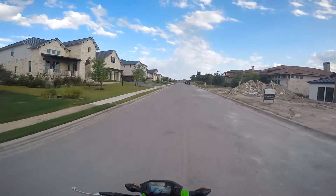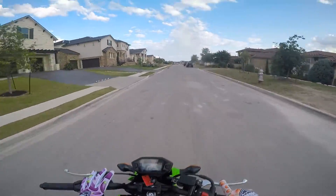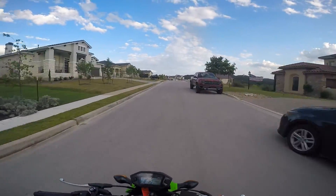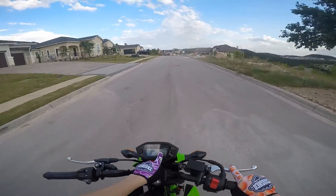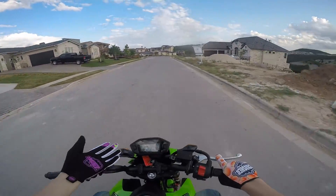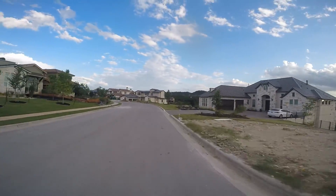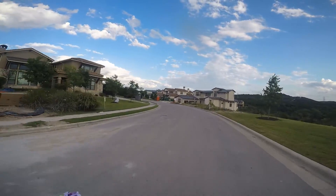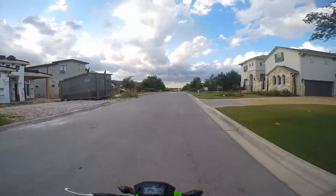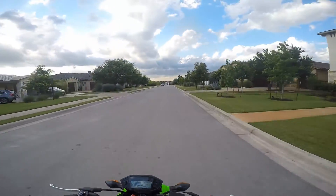So this is my new 2020 Honda Grom — just picked it up, it's stock brand new. We've got 113 miles on it and I'm about to go fill it up for the first time. So far I'm absolutely loving this bike.